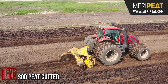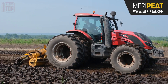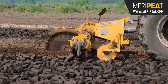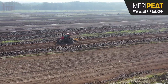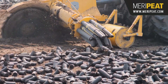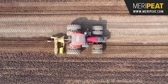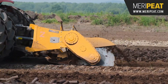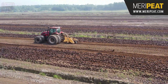The soft peat cutter is a dependable machine designed to streamline soft peat production. This cutting-edge equipment employs a disc-type cutter to expertly extract peat from the bog, seamlessly feeding it into the extruding unit for compaction. Versatility is at the core of its design, offering a range of extruding unit options and cutting disc models to suit specific needs, making it the key to outstanding results in peat production.